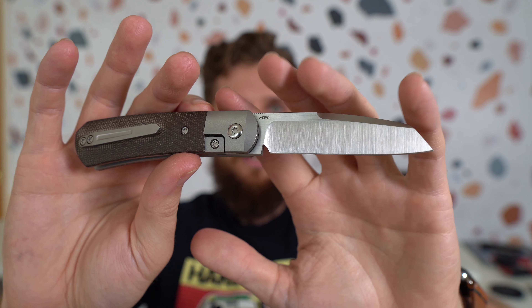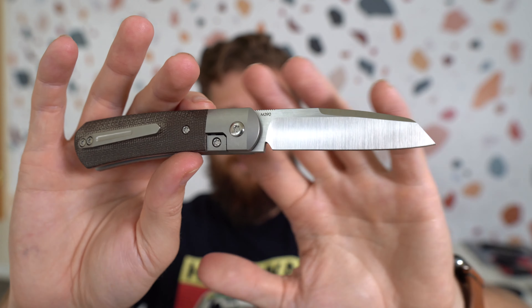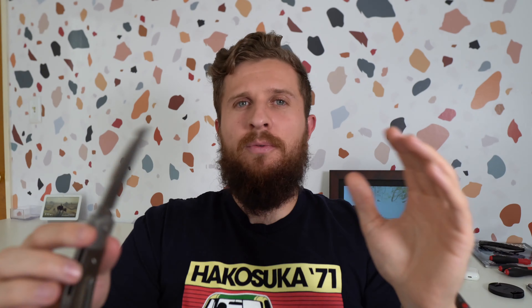And then we have an M390 blade steel. What I think would most properly be described as a Wharncliffe, maybe a reverse Tanto — does that look like a Tanto? Maybe. Sheepsfoot? I'm going to go with Wharncliffe for the moment, but you could probably make a case for any of those. Really cool blade shape in my opinion.